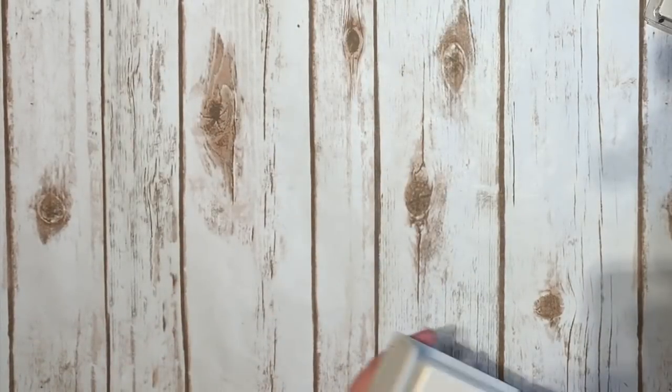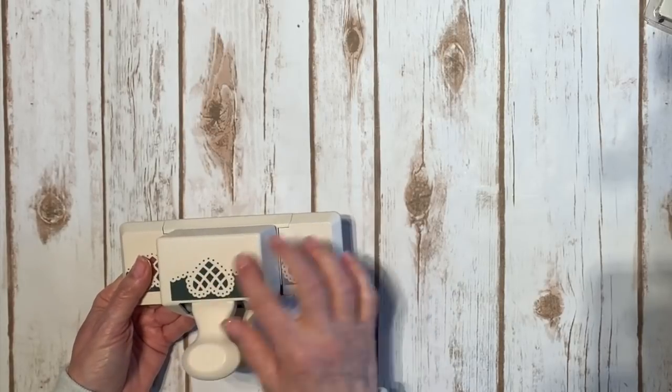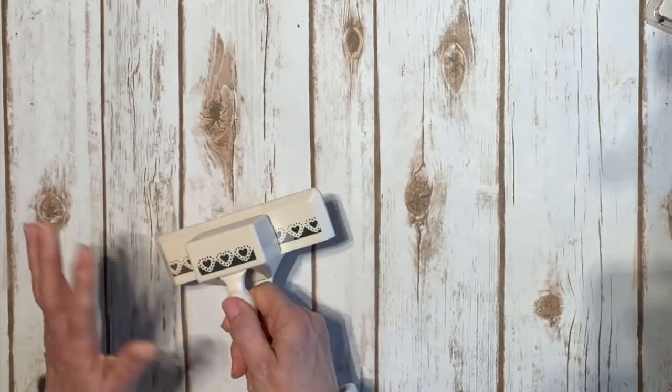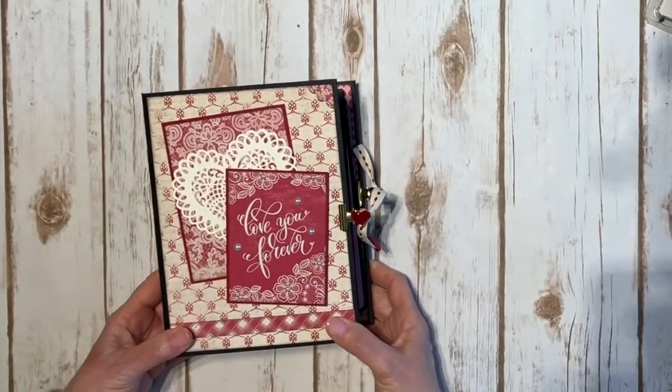I used an old Martha Stewart big deep edge punch with hearts on it, and then I think I used this little Martha Stewart punch with tiny hearts on it as well. It's been a while since I made this but just now shooting the video.